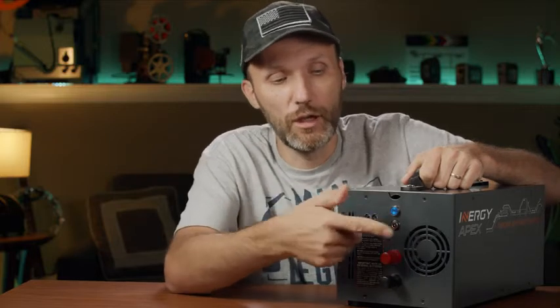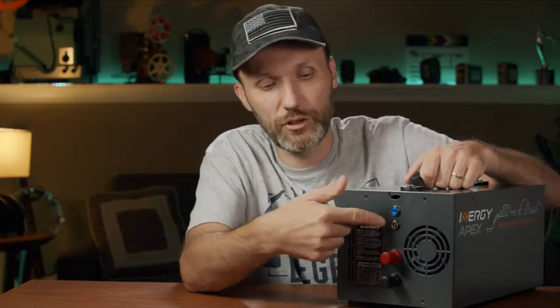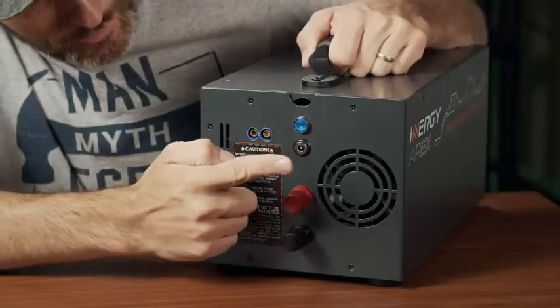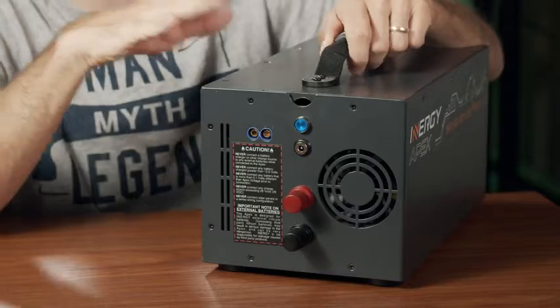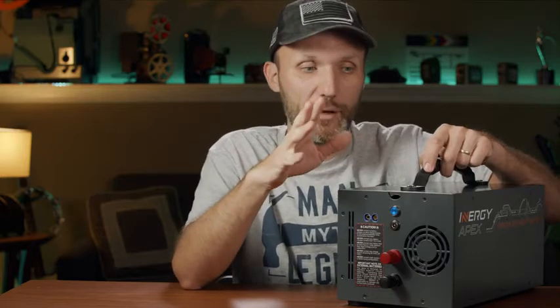If you're traveling and want to charge this while driving, you can get a 12-volt cigarette lighter charger and plug it into the side — it will charge the box while you drive. Another way is the included AC adapter, which plugs in here. That takes a long time though — around 11 hours to fully charge 1,100 watt-hours. It's a bit of a disappointment; I thought I could just plug it in overnight, but unless you sleep 11 hours, you'd want to get a more powerful AC charger from their website.